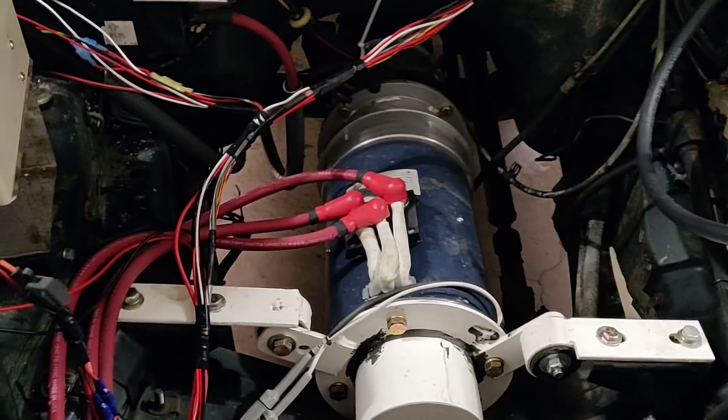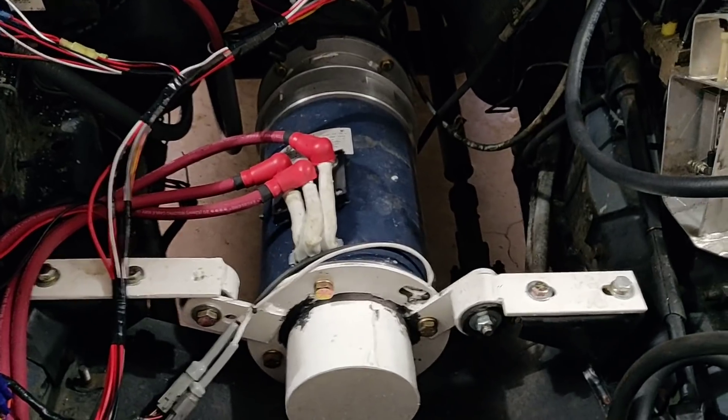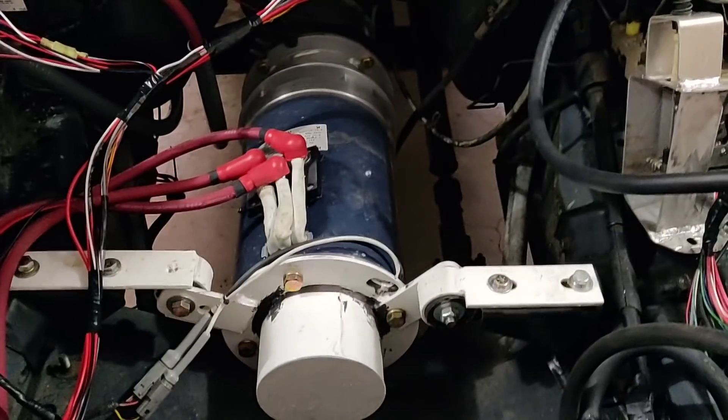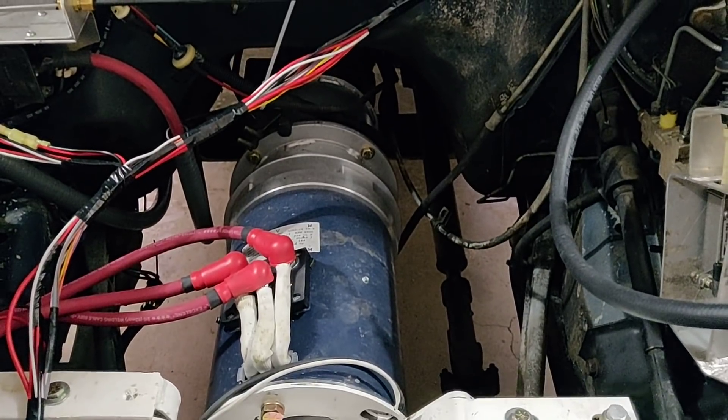You see it mounted on the original engine mounts there via a custom bracket. It's positioned mostly below, pretty much down where the oil pan was, just because it's so much smaller. It mates directly to the transmission, which you can sort of see in the back there.